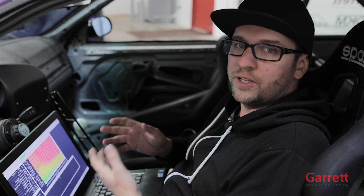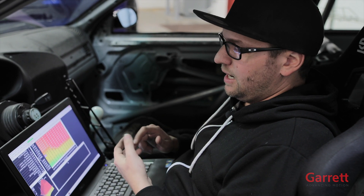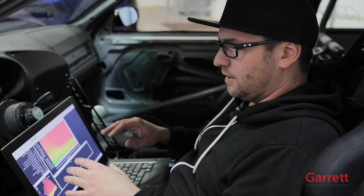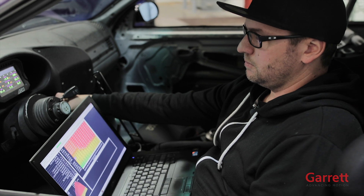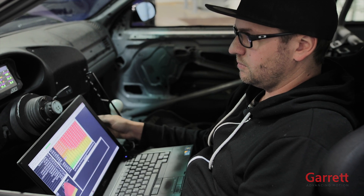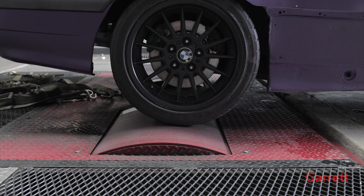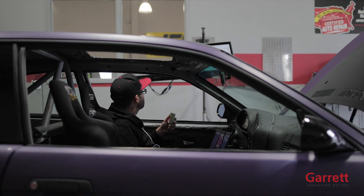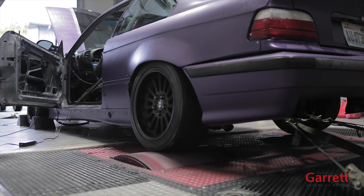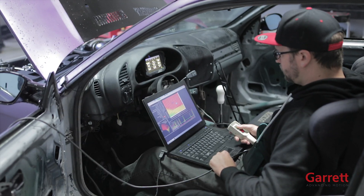Now that we've put all our inputs in the wizard — our engine displacement size, fuel pressure, and injector size — and all our sensor settings are set, the car should start as easy as this. Let's go.